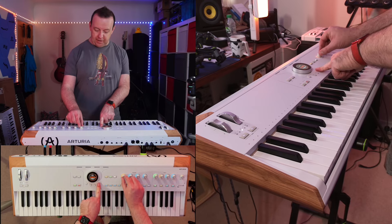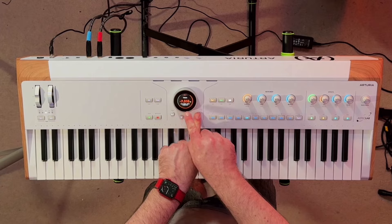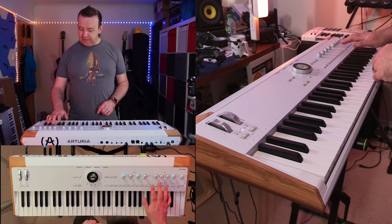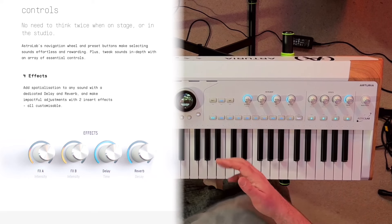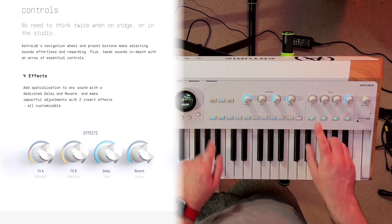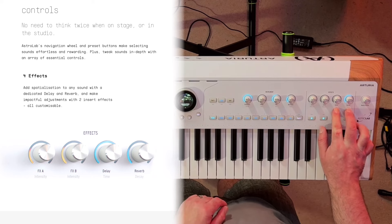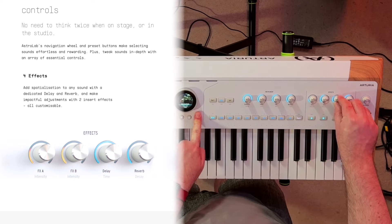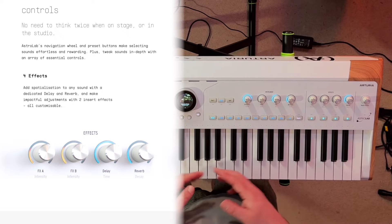The great thing is if I hold the shift down and control one of these, you can see there's a visual representation on the dial on the main screen. Moving over to the effects, we've got Effect A, B, Delay, and Reverb, so there's always a delay and a reverb there, which is really nice. With the shift key you've got intensity for both effects A and B, and you've also got the time and the decay — so I can change the delay time here — and of course you've also got tap tempo as well.